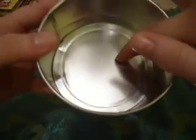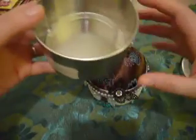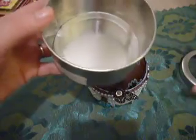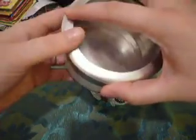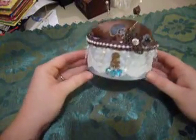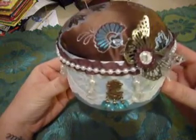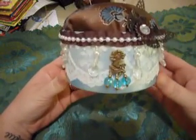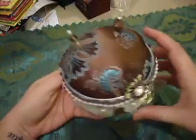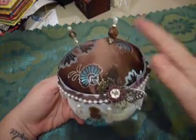What she did was she hot glued some of those larger heavy-duty dew drops in there, and then put the stuffing in and wrapped it — just watch her video and you'll see how to do it. I went ahead and did that, I made this one, and I love it. I got this fabric from Joann's.